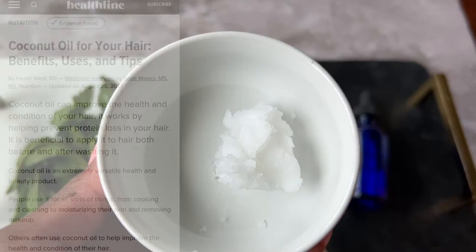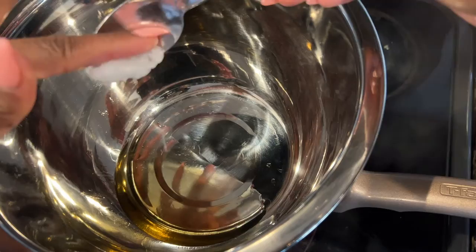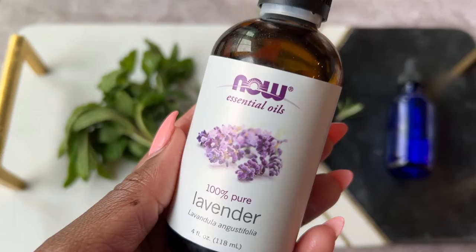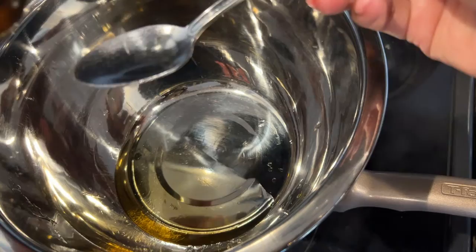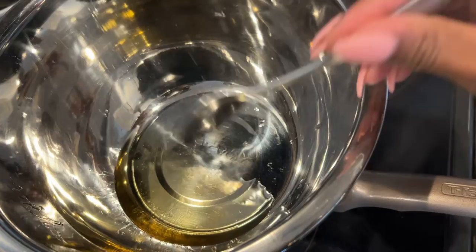Not everyone can use coconut oil, but I do like it. It works by helping prevent protein loss in the hair, and by me having relaxed hair that is a must, so coconut oil is a regular go-to. I'm not going to use much because I don't want this oil to solidify once it's cooled down. Finally, I'm using some lavender essential oil. I'm using this because it does strengthen the hair and improve the hair's health — it can help with gray hair and frizz, scalp inflammation, and it definitely stimulates hair growth.